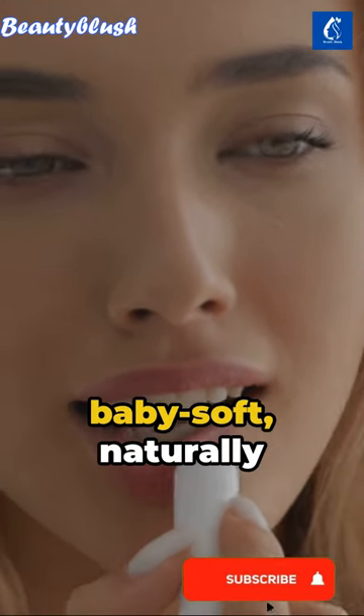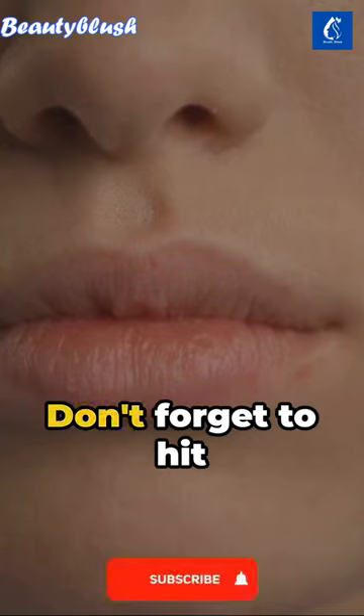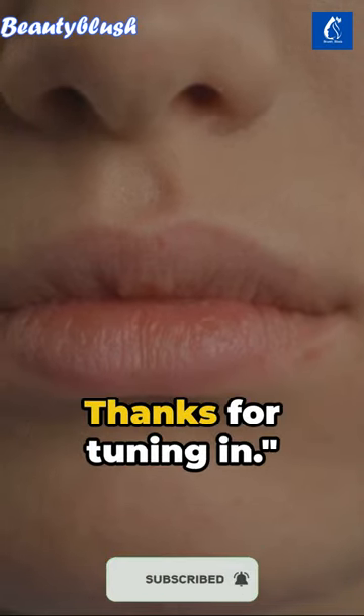Follow these steps once a week for baby soft, naturally tinted lips. Don't forget to hit the like button. Thanks for tuning in.